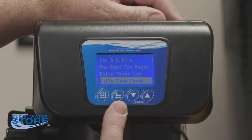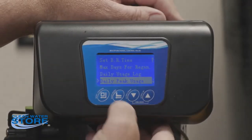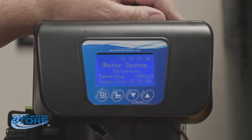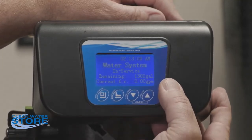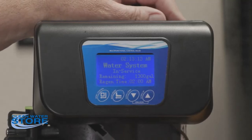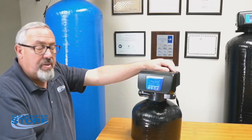Once you've got all your parameters set, hit that second button with the finger pushing up and the arrow to the left, then push it one more time. That brings you out into service mode — you'll see the water system is in service, showing 1,300 gallons left before regen, and the current flow rate is zero GPM.